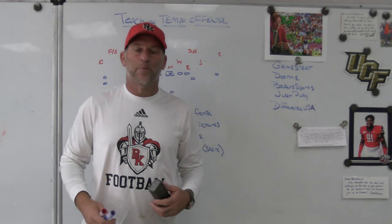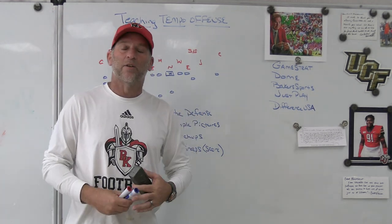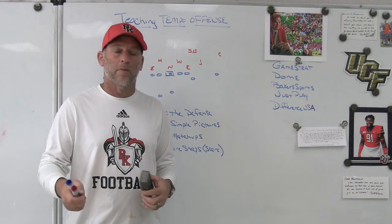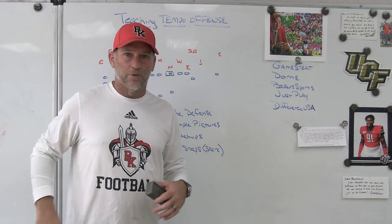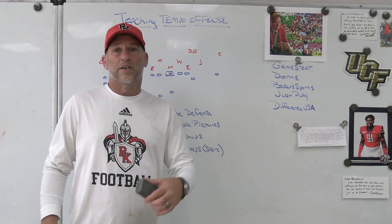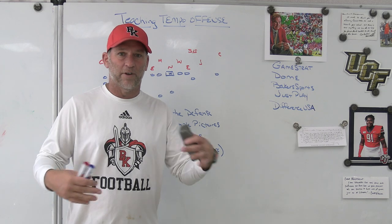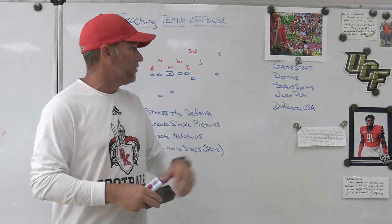Hey, what's up guys, Coach Mack, Play Fast Football. Today we're going to take a look at teaching tempo in your offense. I just got back from the Nike Coach of the Year Clinic, where Alex Golish, the head coach at USF — who was at Tennessee last year with Josh Heupel — along with Lane Kiffin, were there talking about tempo. I'm going to go through and give my opinion on some of those things.